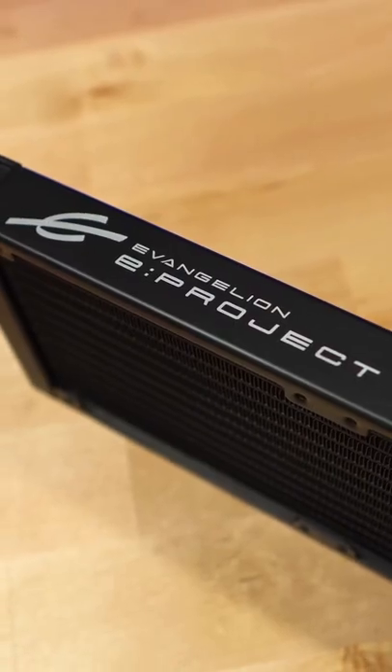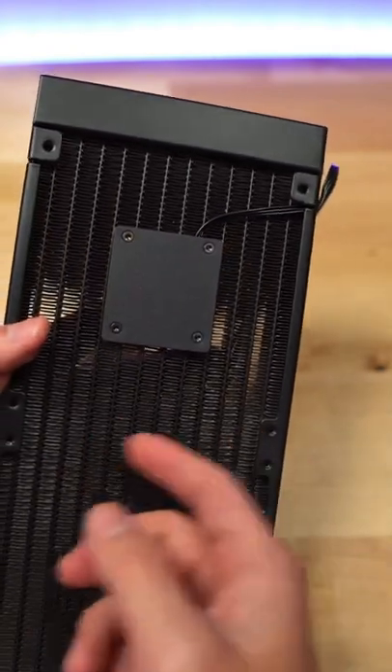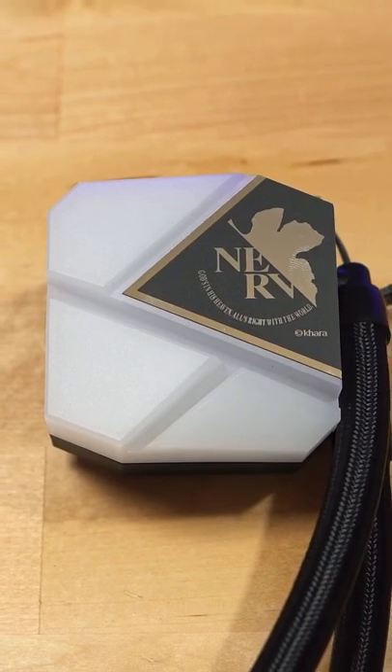Like in the name, it has a 240mm radiator, and integrated in it is the pump, which has a three-phase motor that helps with the noise and helps it last longer. It also has evaporation-proof tubing, and on the water block you can see the awesome Nerv logo.